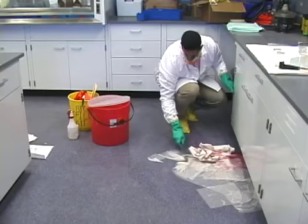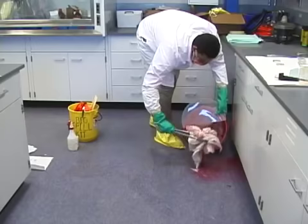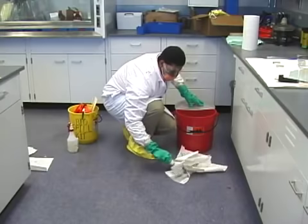After 15 minutes, gather and dispose of the disinfectant-soaked absorbent material in a biomedical waste bag or sharps container. Absorb any residual disinfectant with paper towels and dispose of them after wiping the area to remove any visible contamination.